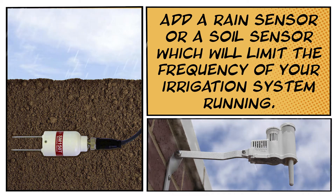You can also consider adding a rain sensor or a soil moisture sensor, which will then limit the frequency in which your irrigation system is run, and you don't have to worry about manually resetting it on your own.